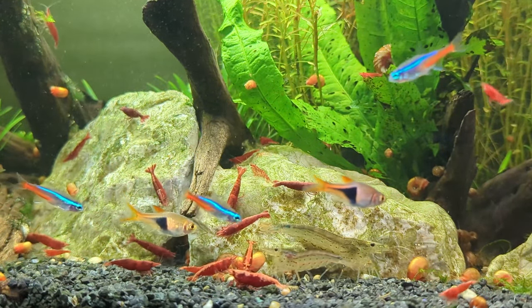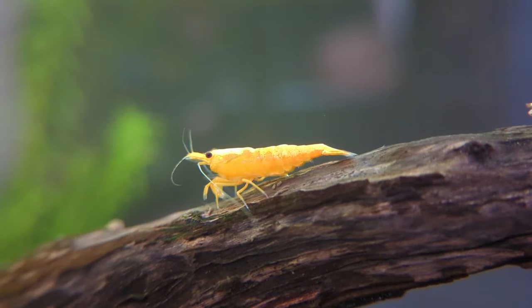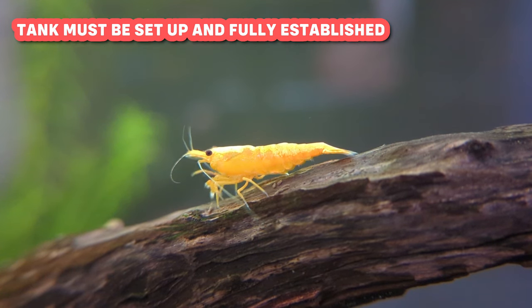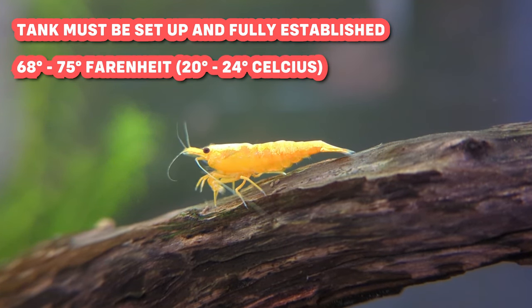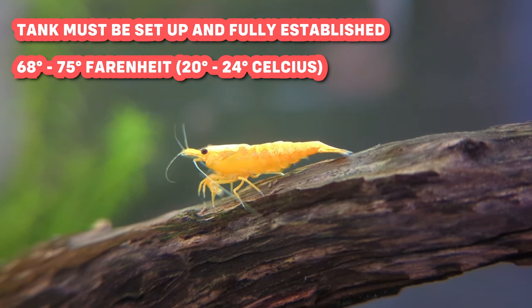Having fewer males pursuing a female helps prevent her from getting too tired and potentially dying. Breeding neocaridina shrimp is actually quite simple, but your tank needs to have the right parameters. First, your tank needs to be set up and fully established, meaning it should have gone through the nitrogen cycle. Next, the temperature of your tank is important — it should be around 68 to 75 degrees Fahrenheit. If it's too cold, your shrimp won't breed. If it's too warm, they might breed a lot, but their lifespan becomes shorter.